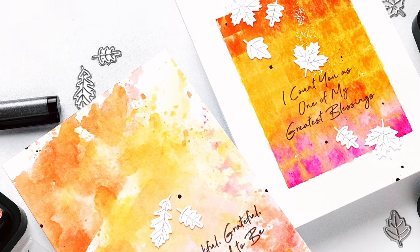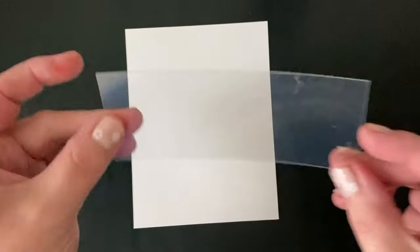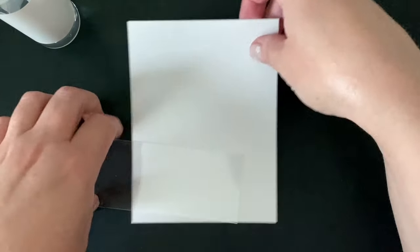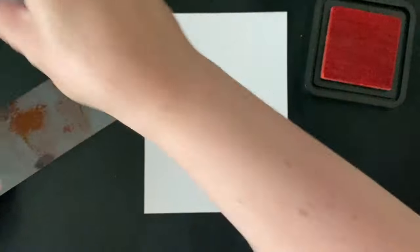Ink smooshing is a technique that uses water-reactive inks, water, and a surface to smoosh things onto cardstock. In this case, I'm going to be using acetate. I've grabbed some smooth watercolor cardstock, a piece of acetate — just a scrap that I had — a spray bottle of clean water, and some colors of distress ink.